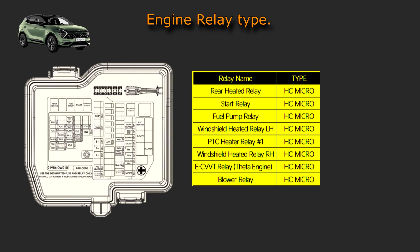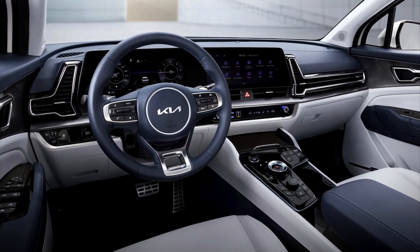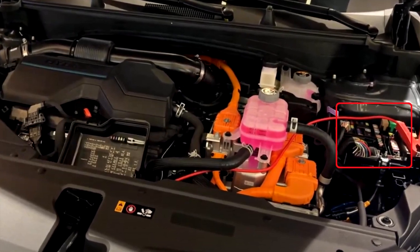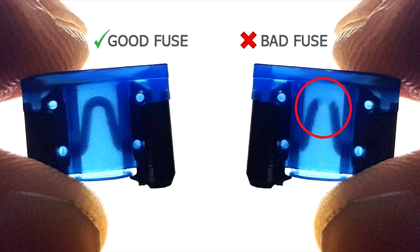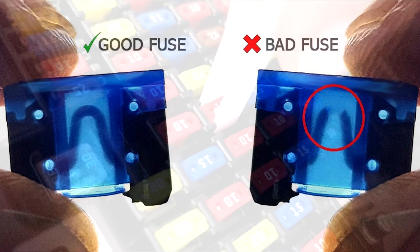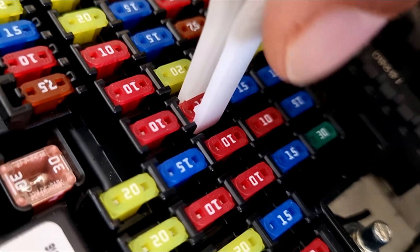To replace a fuse in the engine compartment, follow these steps. 1. Turn off the ignition and all other switches. 2. Press the tab and lift the fuse panel cover to remove it. 3. Inspect the removed fuse and replace it if it is blown. 4. Insert a new fuse with the same rating, ensuring it fits securely in the clips.